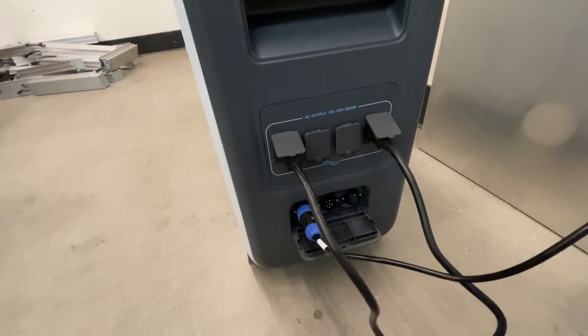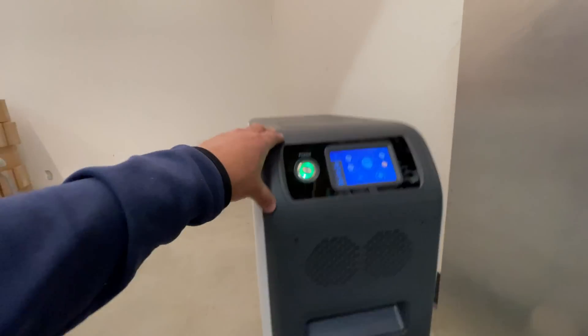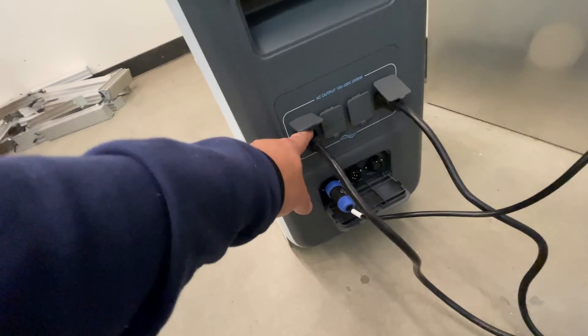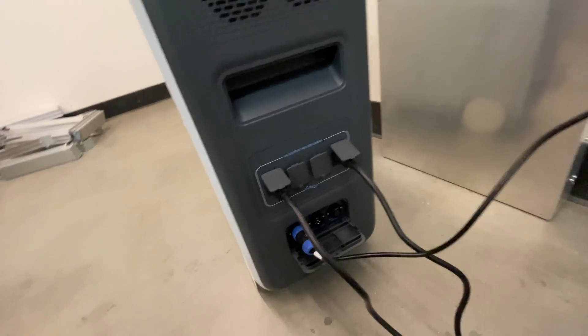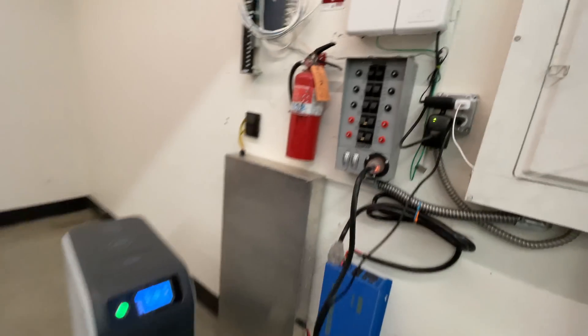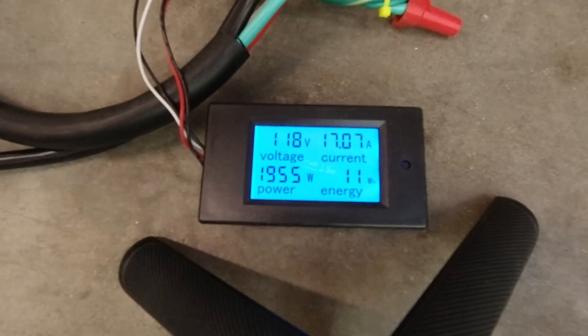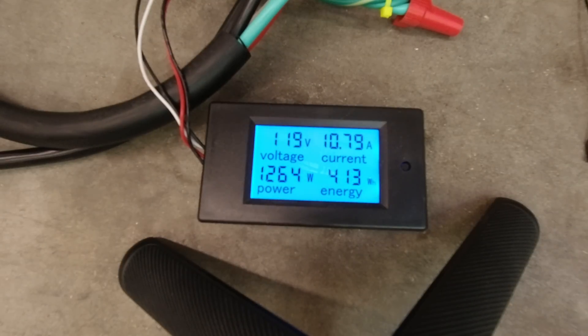I am going to run this unit as hard as I can to see where the limits are. I connected my entire commercial suite, which resulted in an average load of one kilowatt with surges of up to two kilowatts.